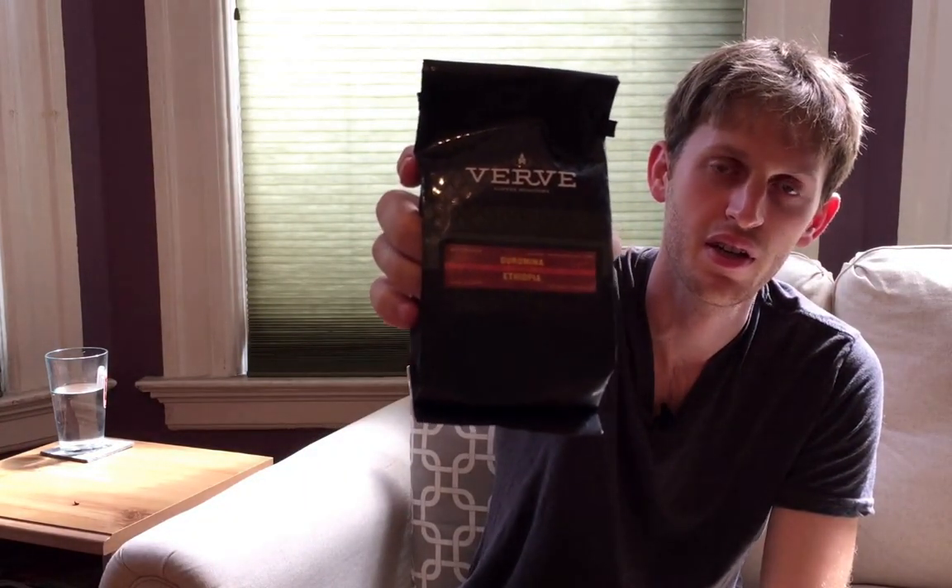You can see the full ratings and breakdowns of all the different ways I brewed this coffee in the full review, which I'll link in the description. If you have any questions or comments, leave them below and subscribe to the channel if you like coffee reviews. I publish every Sunday as of right now. Once again, that is the Verve Duromina from Ethiopia.